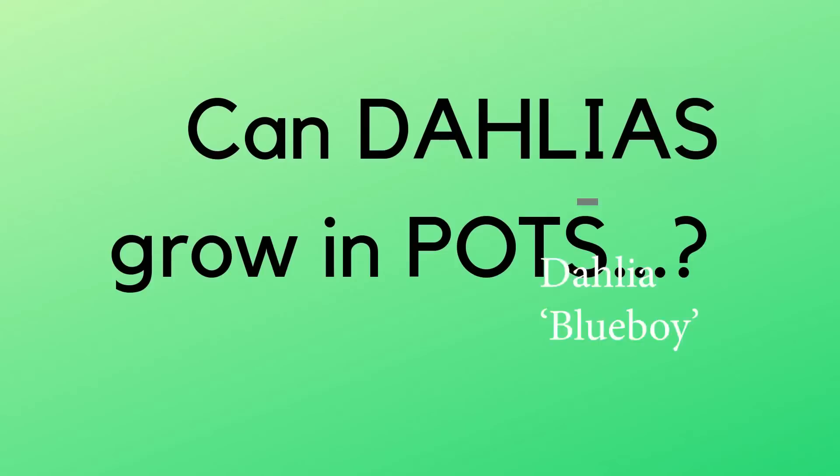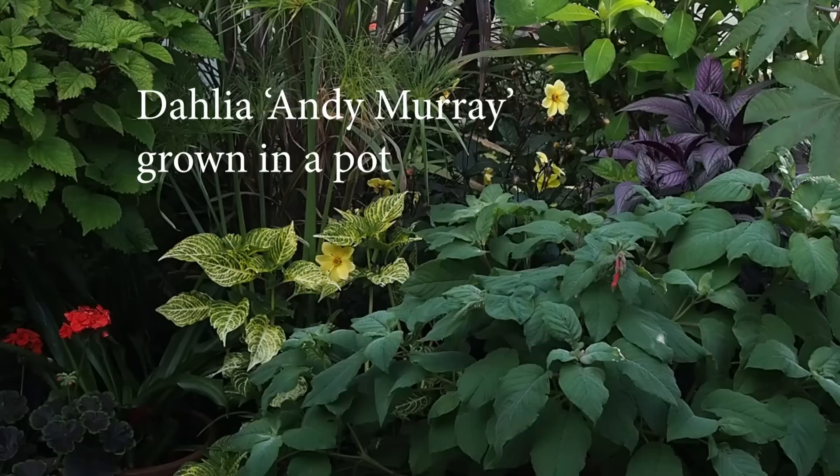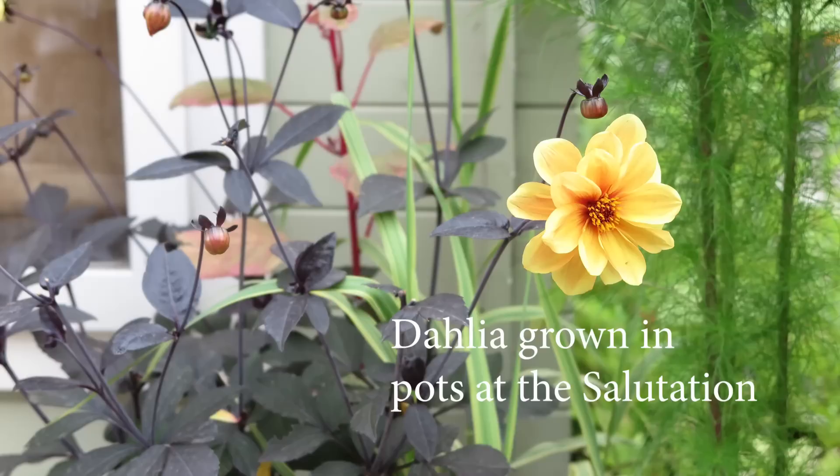Can dahlias grow in pots? Yes, dahlias can actually be really successful in pots. The bigger the dahlia, the bigger the pot — and a lot of that is not just because it stops them from drying out quite so much, but also stability. If you're growing a big dahlia you want a hefty pot so it doesn't keep toppling over in the wind.